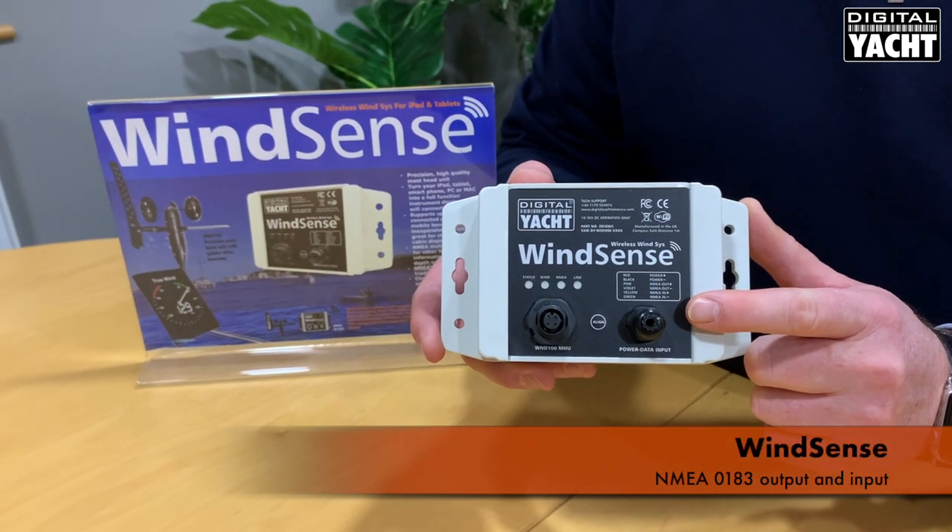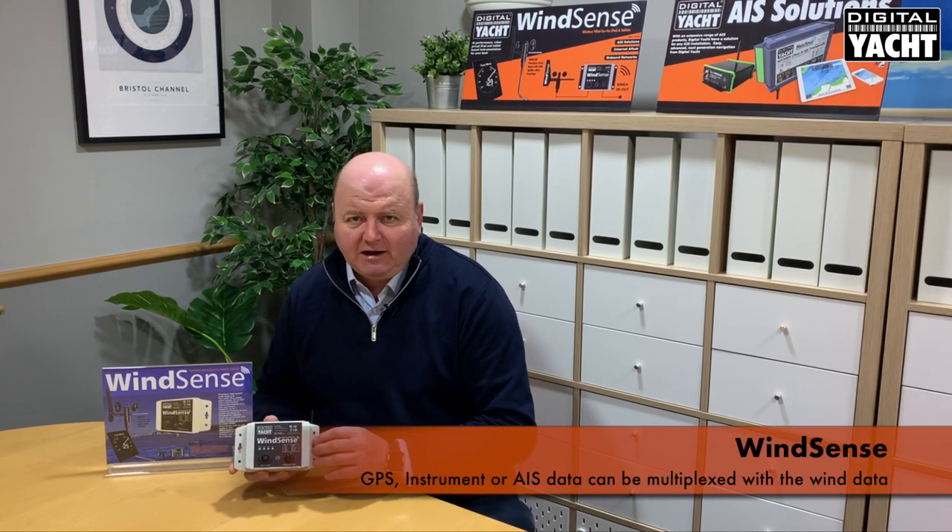There's also a traditional NMEA 0183 output and also an input to connect to an AIS or another instrument, and that data then also gets multiplexed onto the Wi-Fi capability of WinSense.